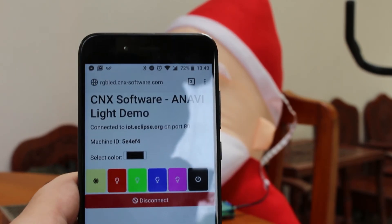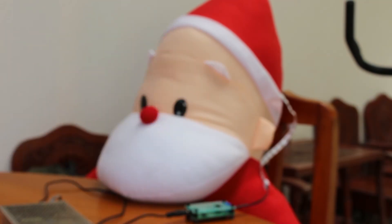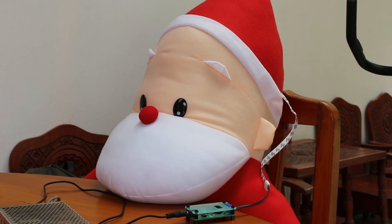Now we can select various colors. Switching to red, then green, blue, pink, and off. This is working through MQTT messages sent from the HTML page to the Arduino sketch running on the board.